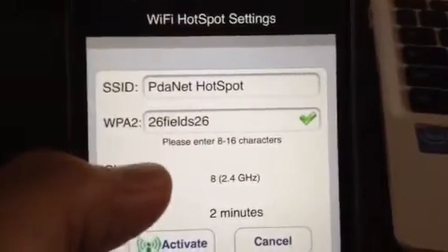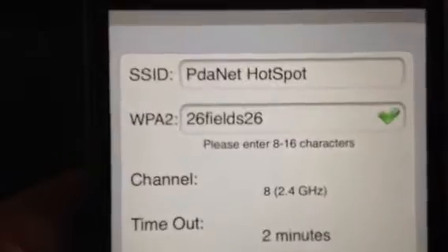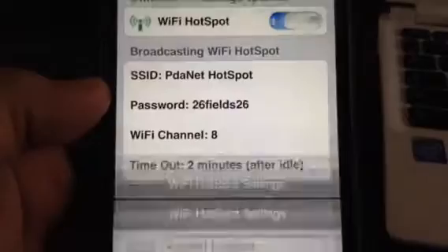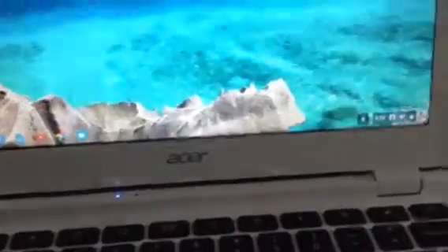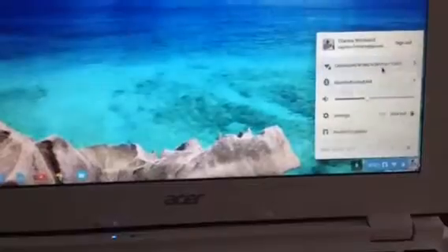You can put in a security password or you can have none. There's a temporary security option for the hotspot. Just turn it on and it's activated. Now come over here to my Chromebook and see if I can connect to it.